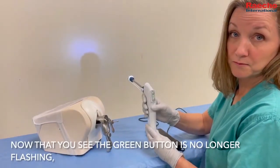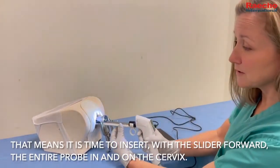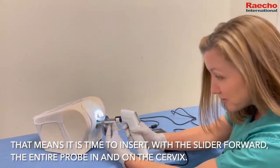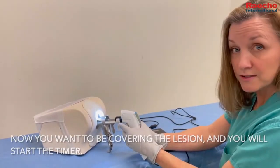Now that you see the green button is no longer flashing, it is time to insert the entire probe — with the slider forward — in and on the cervix. Make sure you are covering the lesion and start the timer.